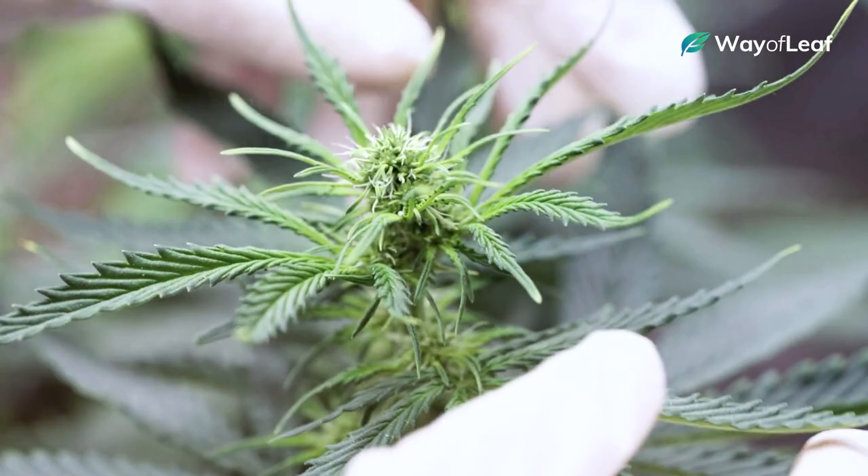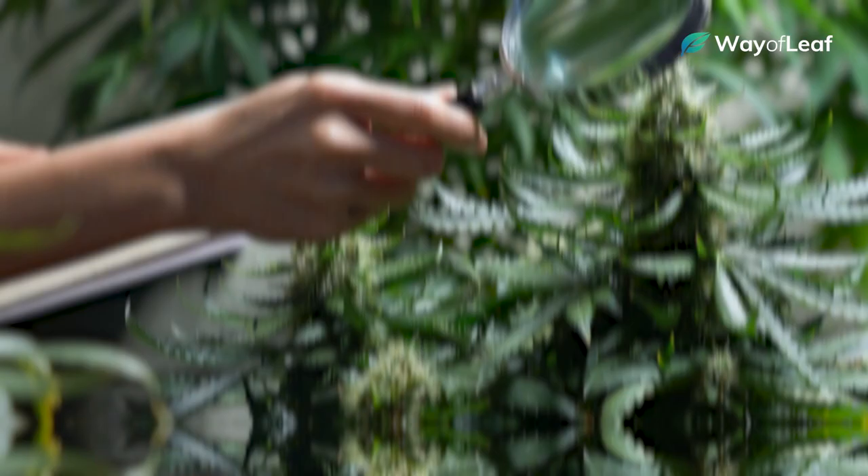Just because you've got a good-looking flower and healthy, mature buds doesn't mean it's time to chop your plants down and start smoking. You need to use a jeweler's loupe or magnifying glass to visually observe the appearance of the trichomes, which are the small, clear, mushroom-looking bulbs scattered all over the bud. Trichomes are resin glands, and this is where the majority of THC, terpenes, and other cannabinoids accumulate on the plant.